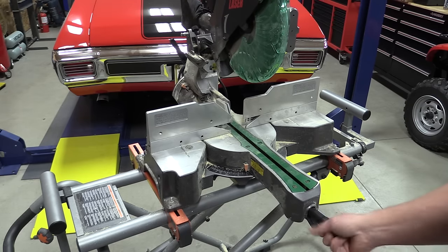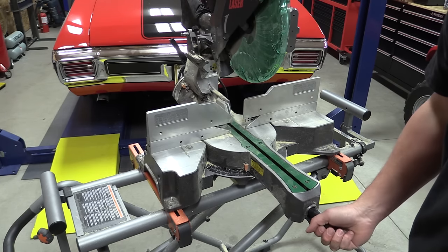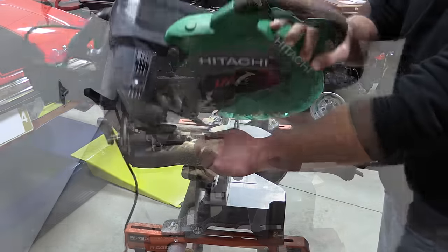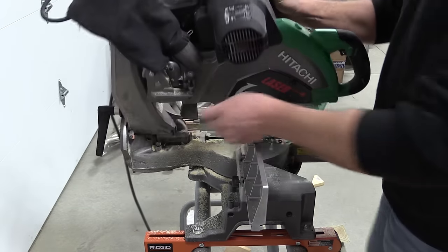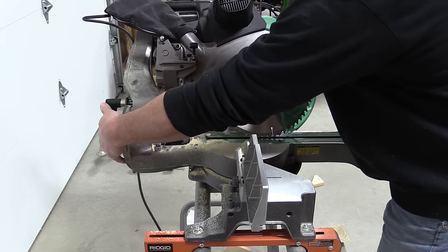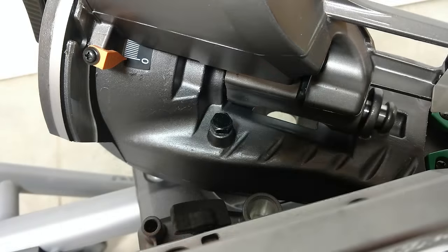To lock the miter in place, you just screw in the handle and it will stay anywhere you set it. Moving around to the back of the saw where the bevels are — simply loosen it up, roll it to the left 45 degrees, bring it back to center, pull this knob, and it'll do the same to the right. On both sides you have a 45-degree stop which is adjustable, making things much easier.